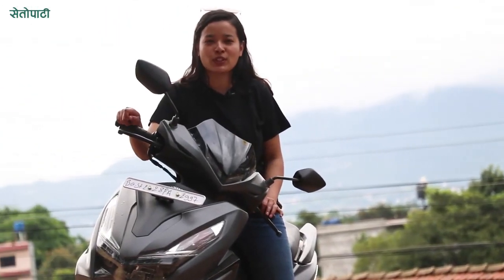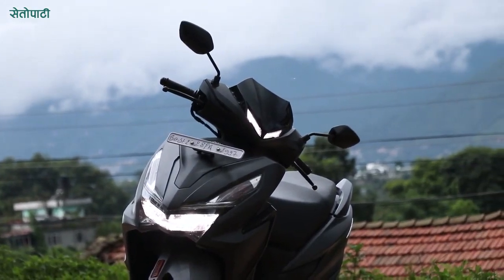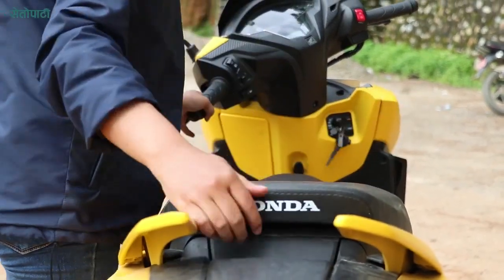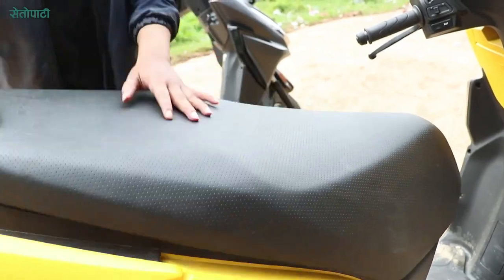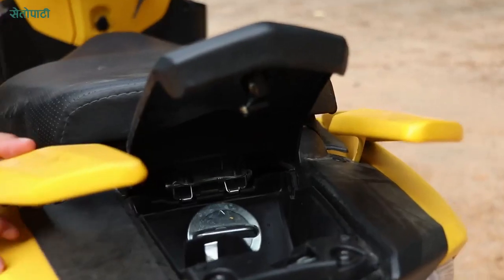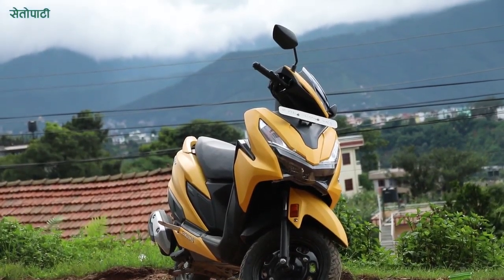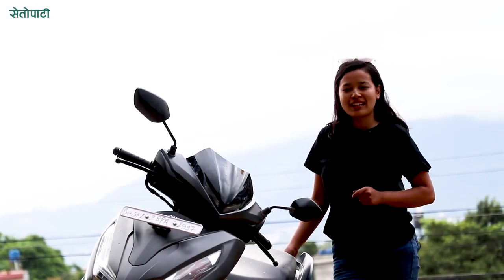I am very happy to take this scooter. I personally found the seat and seat space nice. The scooter has 18 liters of underseat storage. There is also a front storage with a few lids that are very convenient. The Grazia 125 BS6 has a 5.3-liter fuel tank and the scooter delivers around 45–50 km per liter as per the company.